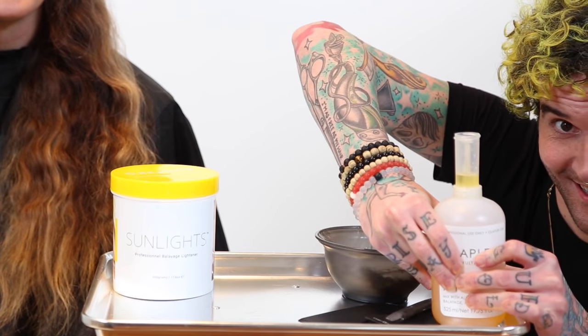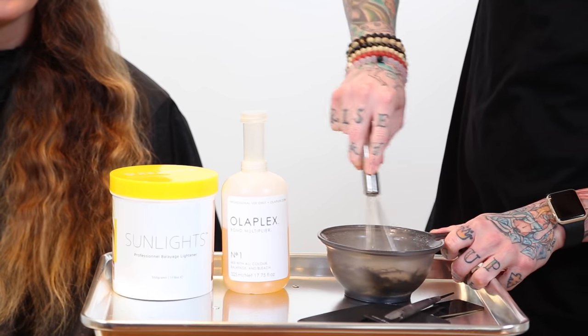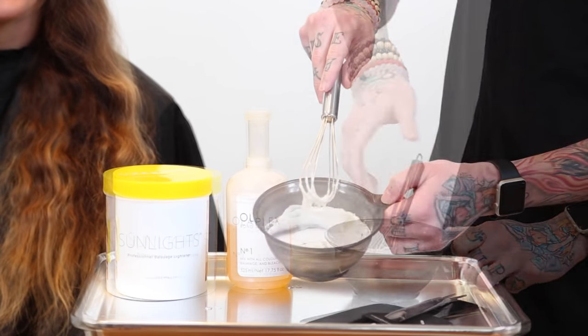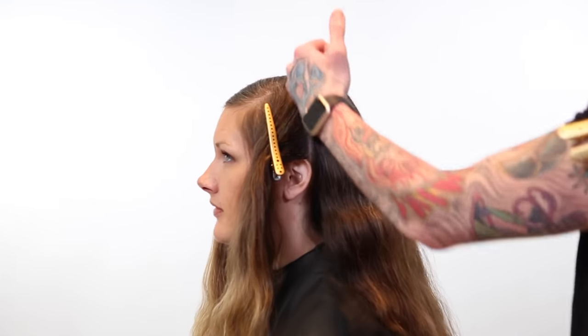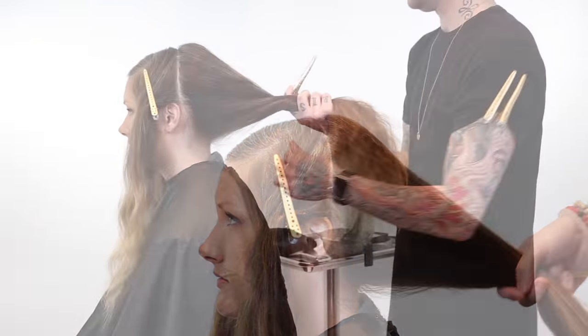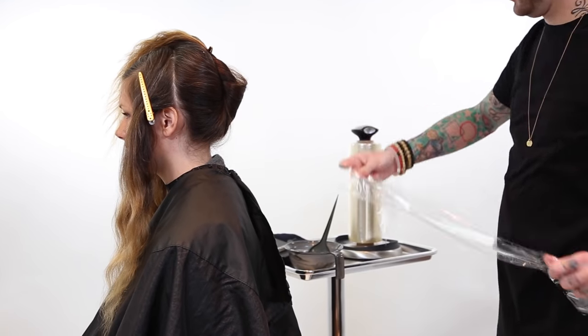Here we're starting with two of my absolute favorite products: Sunlights Balayage Lightener and Olaplex. I'm a really huge fan of Sunlights when I do my balayage because it's got this great clay base that, as I go through, I'll show you how that really plays into helping me create just a phenomenal seamless lightened effect.